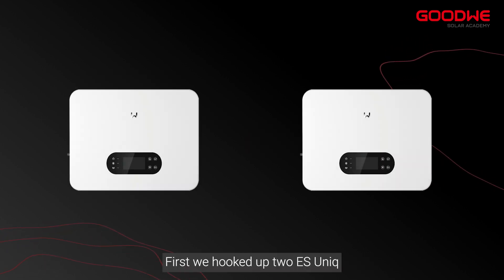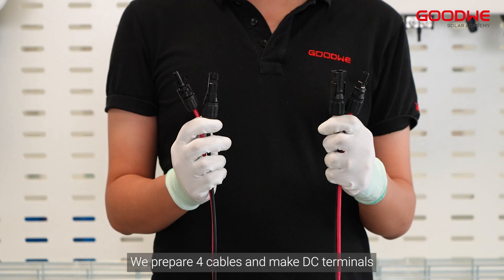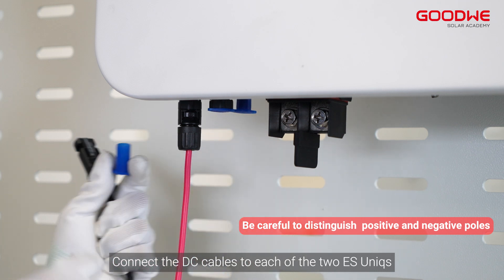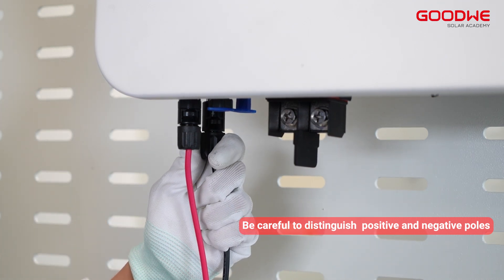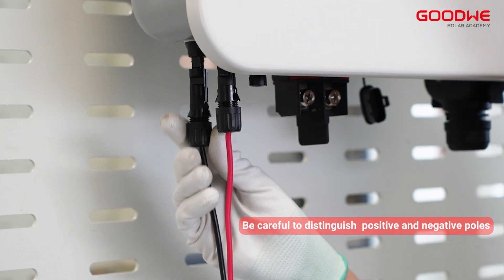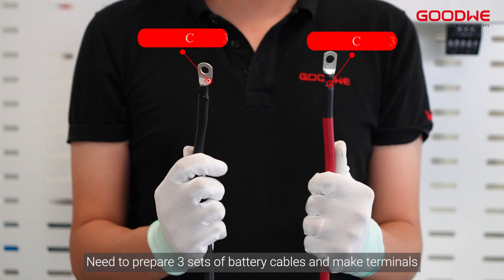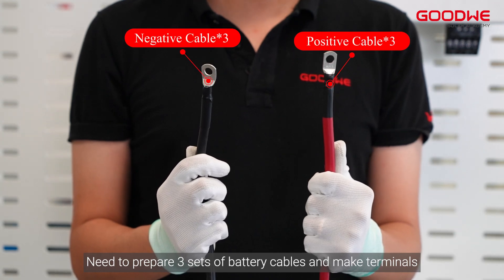First, we hook up the two eSunics. Prepare four cables and make DC terminals, then connect the DC cables to each of the two eSunics. Next, prepare three sets of battery cables and make terminals.